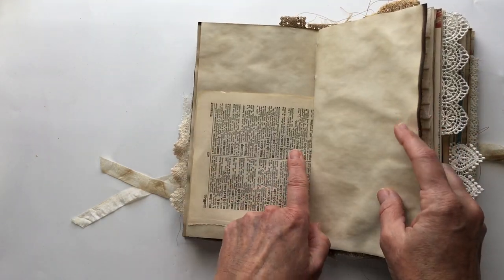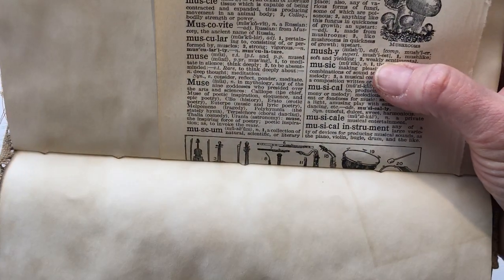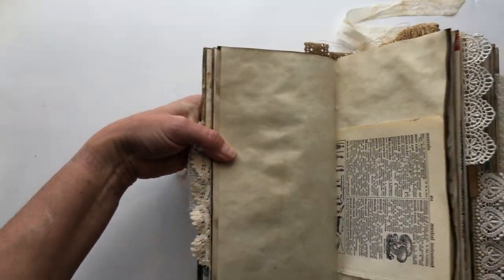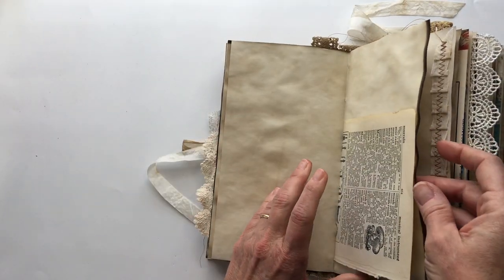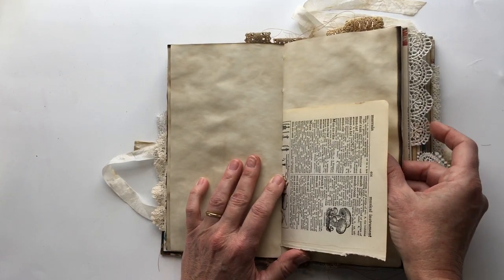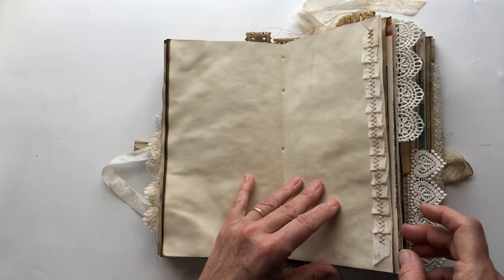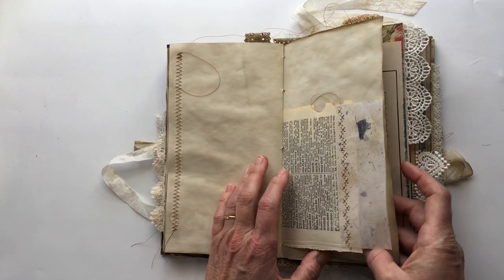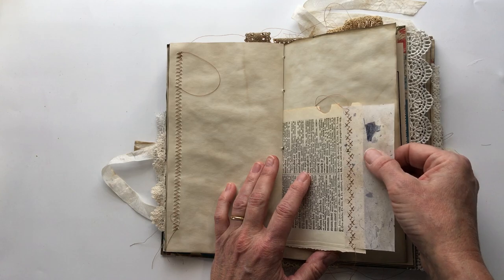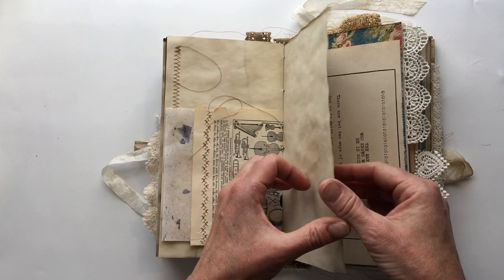This is a dictionary page and this one has music — music is the definition. I pulled this out of a really old 1930s-ish secretary's desk, so it had a whole bunch of other information in it. I did do some seam binding ruffles. This is that mulberry paper I got from Amazon — I learned about it from Nick the Booksmith — and I just added that to it.